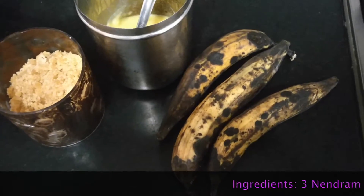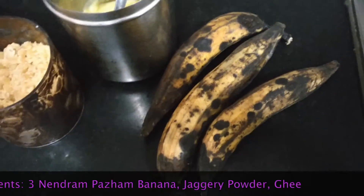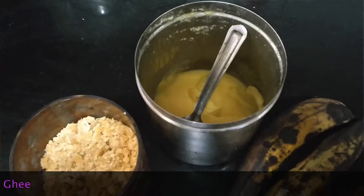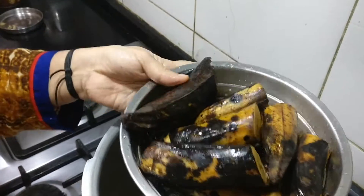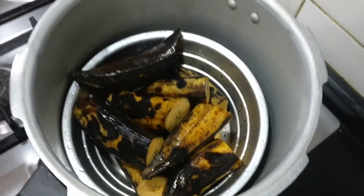Ingredients required for preparing the nendrampalam noruku are 3 ripe nendrampalam or long bananas, some jaggery and ghee. First, steam the long bananas in a cooker for about 5 to 7 minutes.